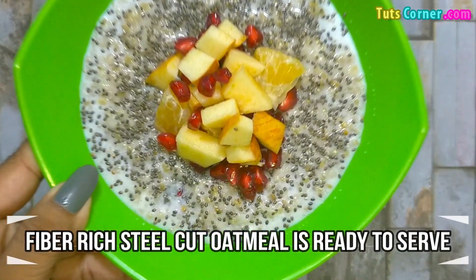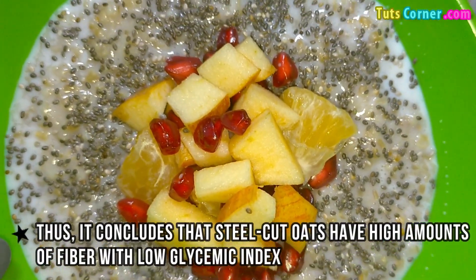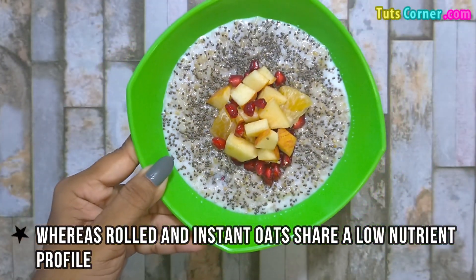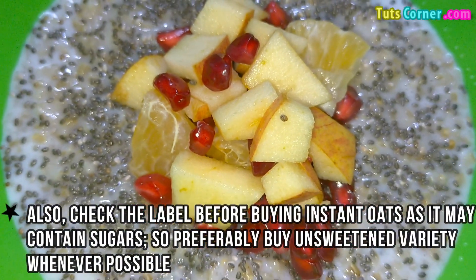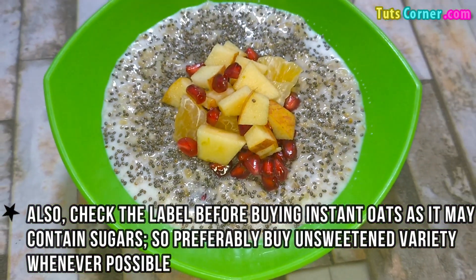Fiber-rich steel cut oatmeal is ready to serve. Thus, it concludes that steel cut oats have high amounts of fiber with a low glycemic index, whereas rolled and instant oats share a lower nutrient value. Also, check the label before buying instant oats as it may contain sugars, so preferably buy the unsweetened variety whenever possible.